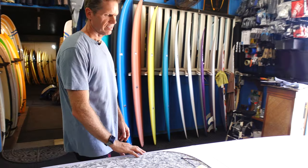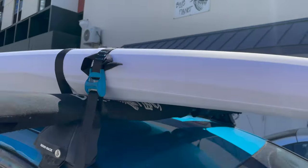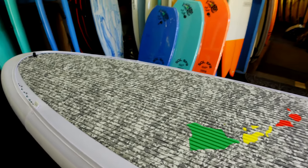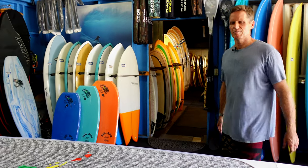This Lycra cover doesn't really provide much impact protection, but it'll keep your board clean and protect it from the sun — so if you have it on a rack or on your car, that'll protect it. We don't really recommend leaving a board outside in the sun all the time, but sometimes you don't have an option, so if you do have to leave it in the sun, you definitely want to put a cover on it to make it last longer.